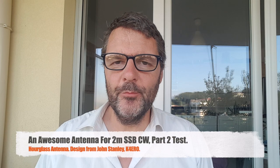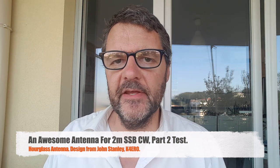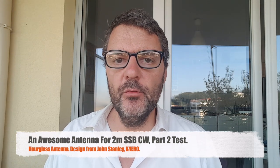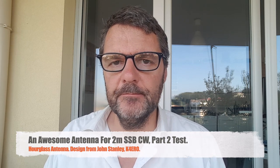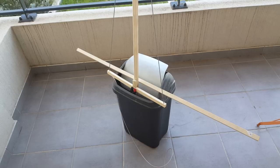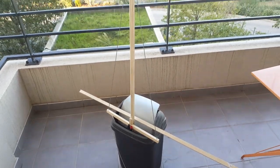Hi, this is Gilles, the radio prepper. This is part two of my hourglass antenna build for the two meter band for USB and CW. Sorry, no mountain top operations today because I'm simply out of diesel and I need my remaining fuel to go to work this week, so I am operating trash can portable — that's a new one.